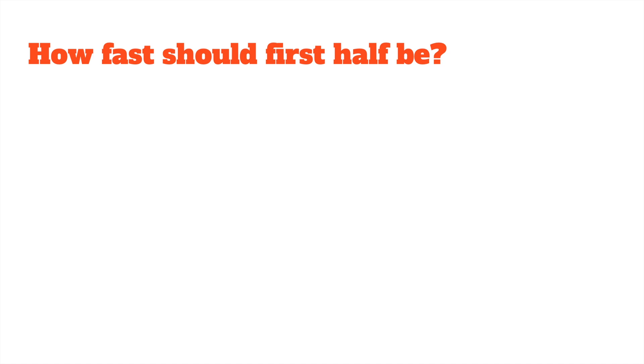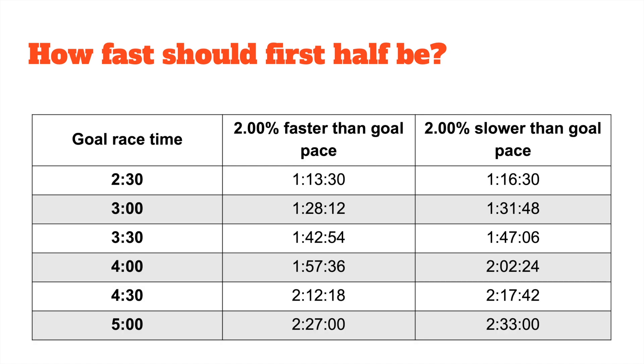So how fast should your first half be? This chart will show you different goal race times and what your first half would be to be 2% faster than goal pace, as well as 2% slower than goal pace. You'll see it's a pretty generous range. If you're someone who likes to go out fast and gain some confidence, you've got some time to work with. If you prefer to be more relaxed at the start, or if your corral is going to be crowded and you may not be able to run the pace you want early on, you don't have to fight your way through the crowds.